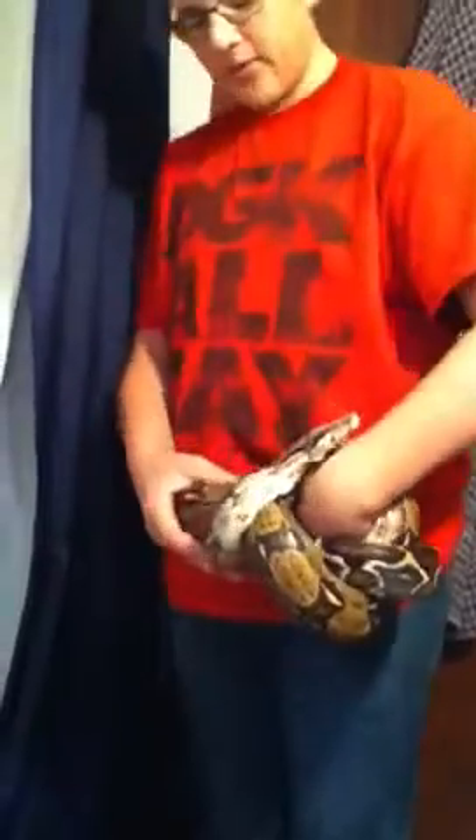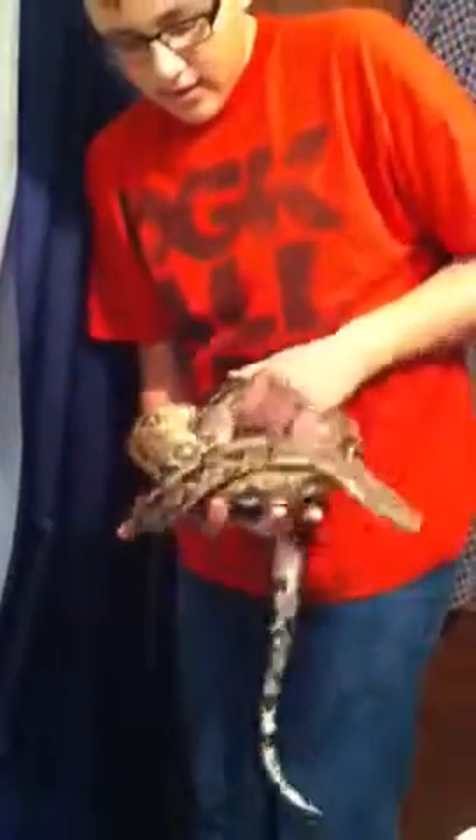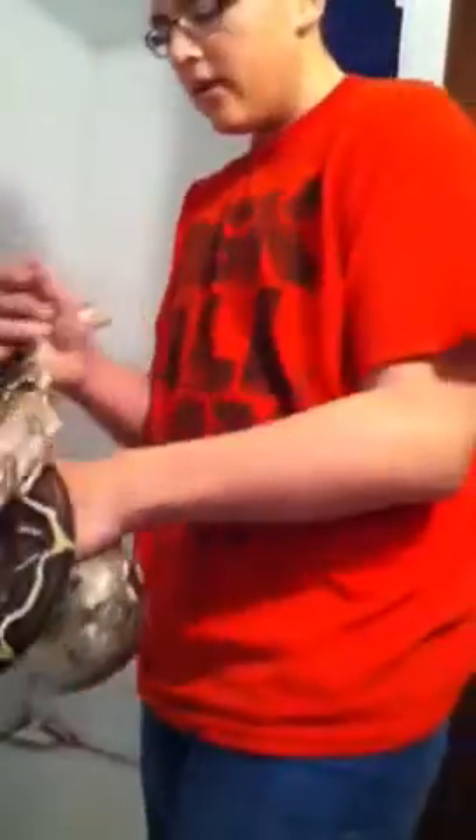Hello YouTube, this is Reptile Bros here. This is my boa. I'm holding him now only because I'm going to give him a bath for his mites. We're just going to put him in the warm water and let him soak in there for a bit. He doesn't like it too much so he kind of wiggles and stuff, so we'll just see what he does in here.